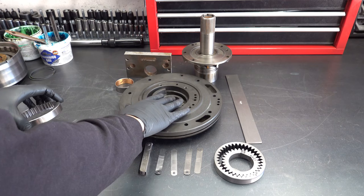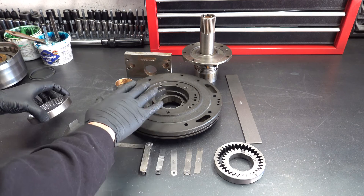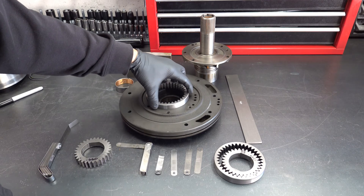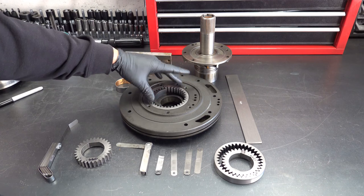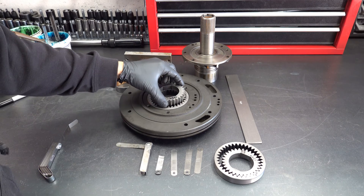When you do this, you do not want to have any assembly lube or transmission fluid or anything like that — it should be completely dry. And I would recommend you do this before you install your bushing and your seal, because if this pump has to go to the machine shop or be replaced, then you kind of sacrificed a good bushing and seal.